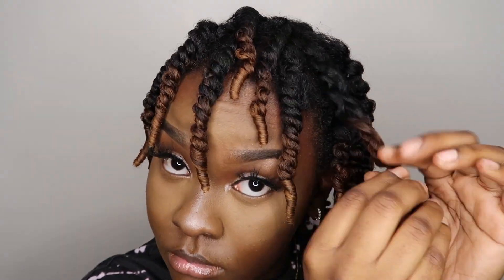As you guys can see, it's so defined. All I'm doing is unraveling in the opposite direction that I twisted to take the twist apart. Then I'm twirling the ends of the twist around my finger just to make sure I don't get any frizz.